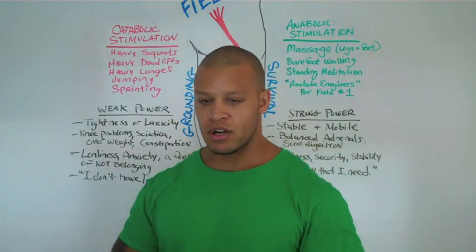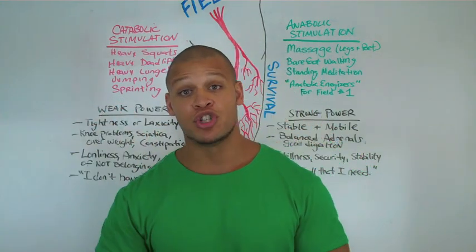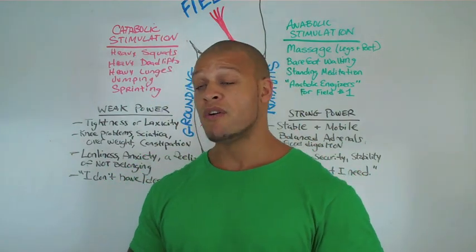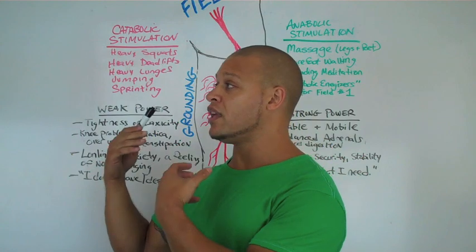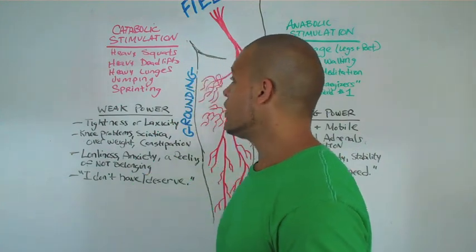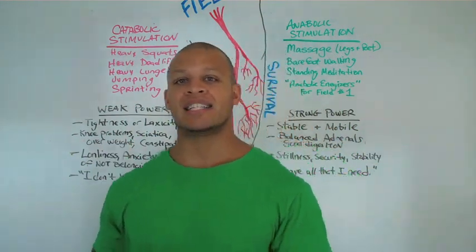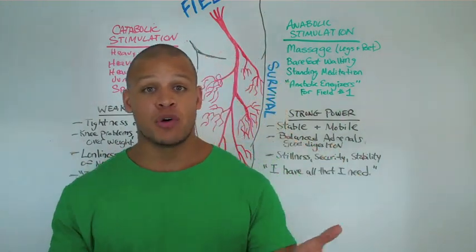The best catabolic stimulators of the roots, or field one of the nervous system, would be some of the things that most of us are doing right now. Heavy squats, heavy deadlifts, heavy lunges, jumping, sprinting — these are all breakdown activities. These are all catabolic, yang-dominant activities that are essential for creating balance.